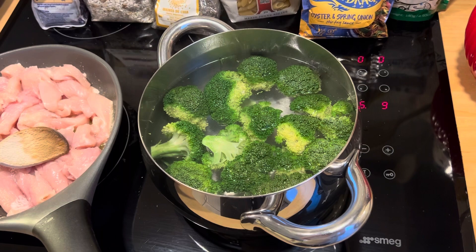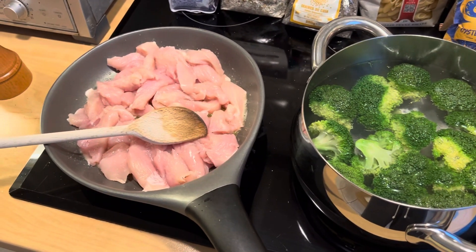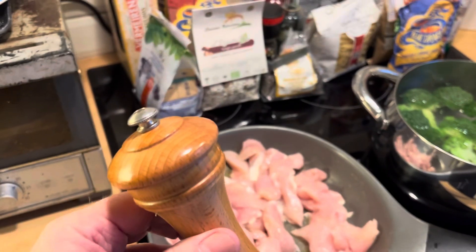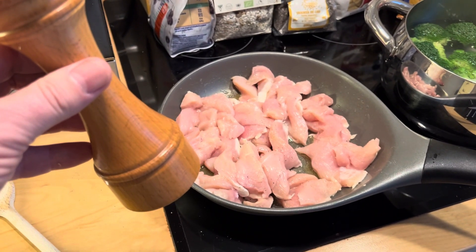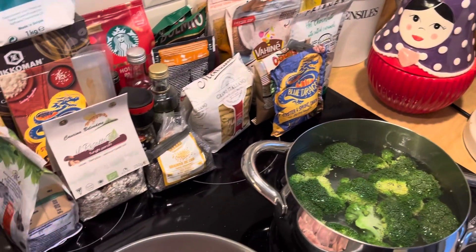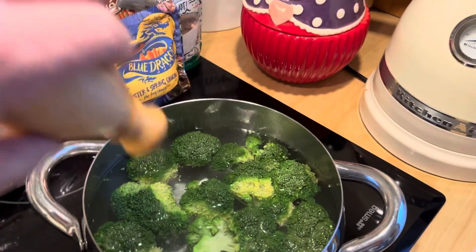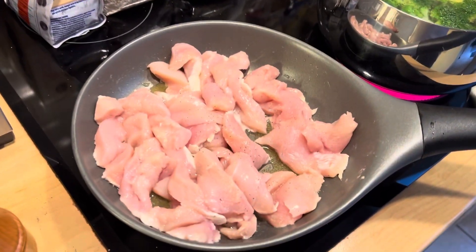I'll let the broccoli cook but not too much, and then cook the chicken and put that to one side. It's important to season the chicken while it's being cooked with some pepper and salt — just a tiny bit — and also you want a bit of salt in the water of the broccoli, not too much but just enough.